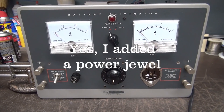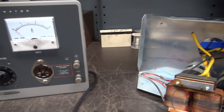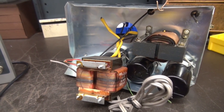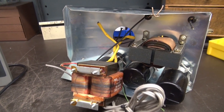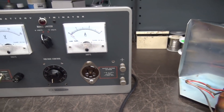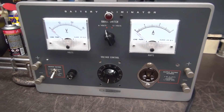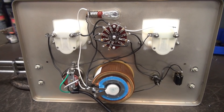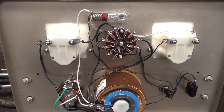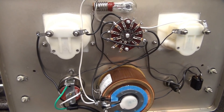The variac is ready to be tested. I want to point out that I did not utilize the chassis — the chassis is just a bunch of weight and clutter that is not necessary, because everything on our new variac mounts right on the front panel.